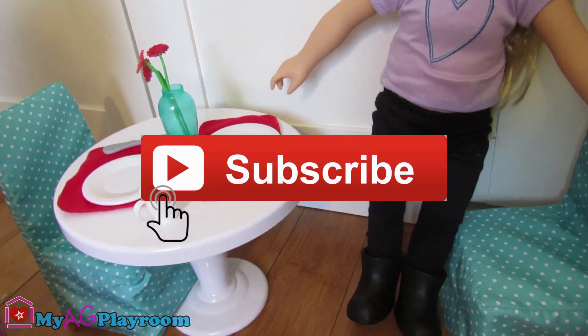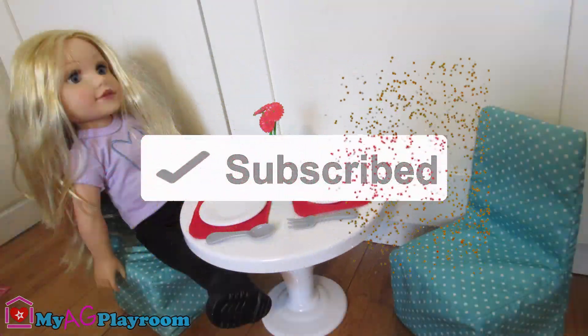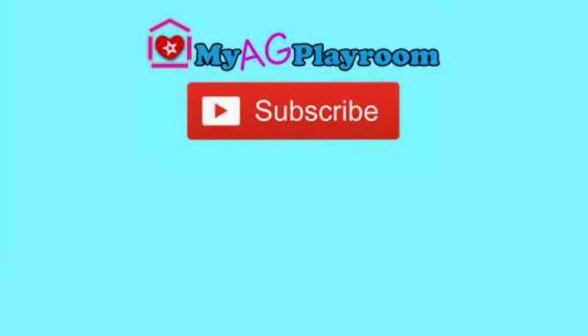See you next time. Thank you for watching. Bye bye! Please like and comment, and remember to subscribe.